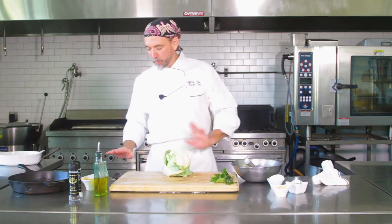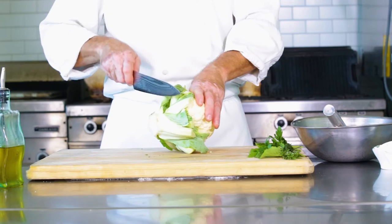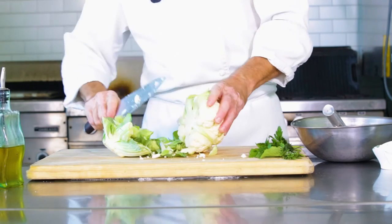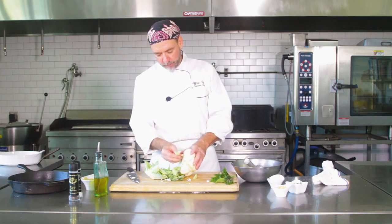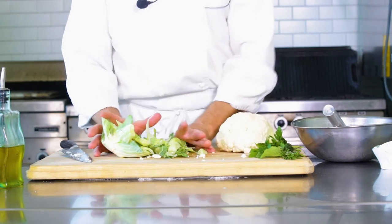Now for the cauliflower — you want it to sit flat, so we're going to cut the bottom right off. You want to leave as much of the cauliflower as possible, just cutting off the core. Cut it straight. Now you're down to just the cauliflower, and then we'll pick off the leaves. Give it a little rinse and pat it dry.